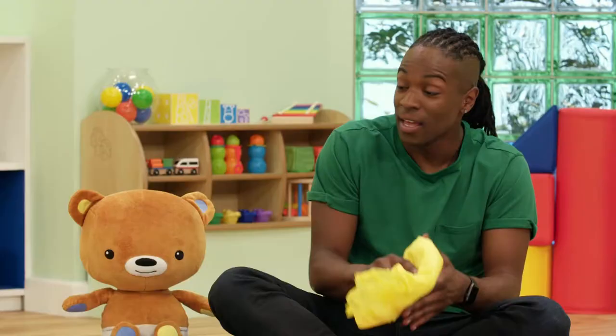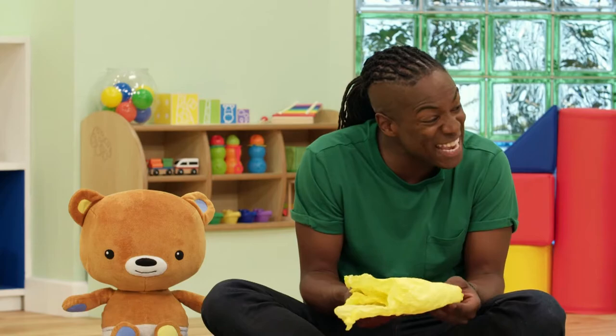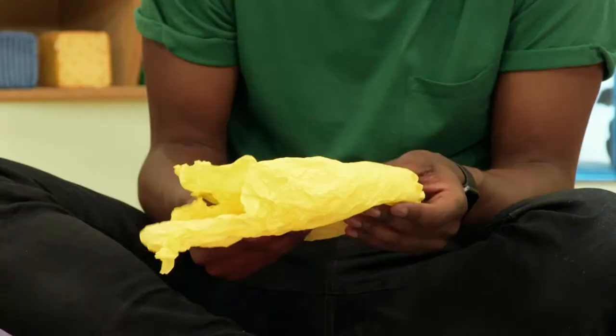We're going to sing about paper and I want to start with the yellow paper. So everyone get their yellow paper.